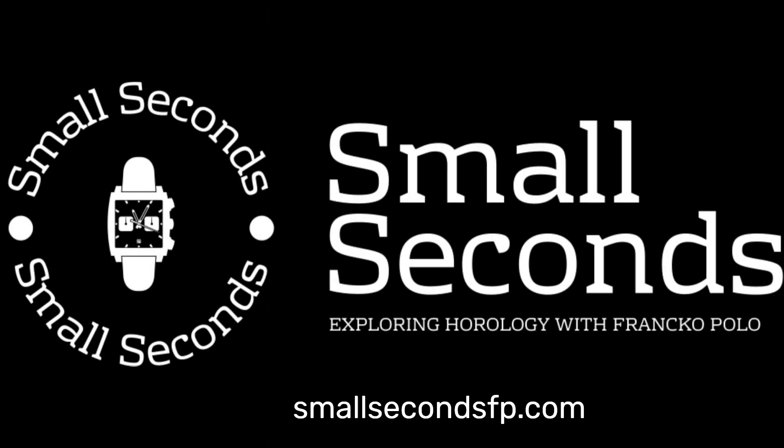That's all for today's review. Thanks for joining us on our journey. Feel free to check out our website, smallsecondsfp.com, where we recently opened our watch accessory shop, and follow us on Instagram at smallsecondsfp. A friendly reminder: we aren't paid for any of the reviews we do. We just like to review watches that we think bring value to people and wish we had this info when we started. Cheers, have a fantastic week — see you next week.